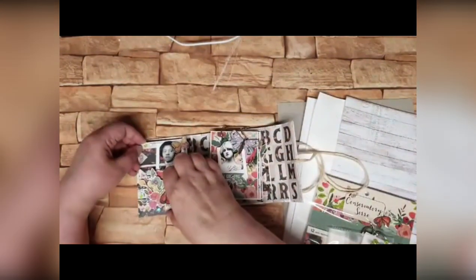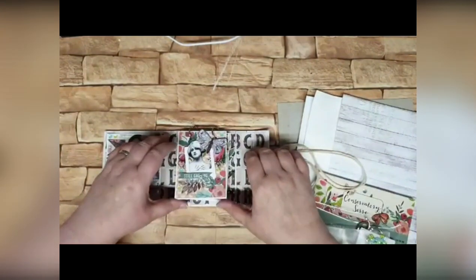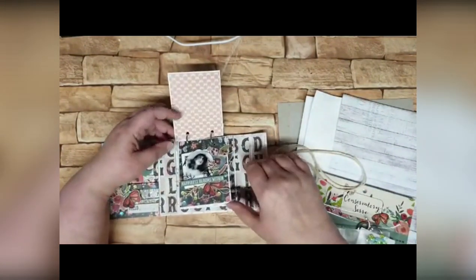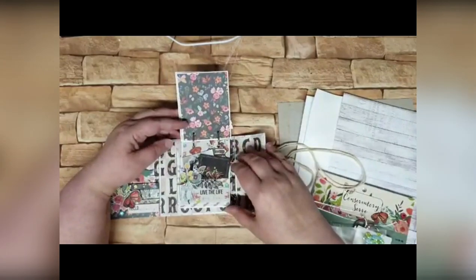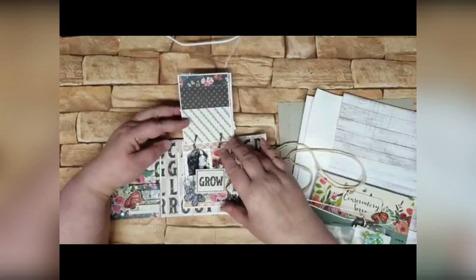I've just realised I haven't printed out my photos — that's not very clever, is it? And then on this side we've got our hinged pages. Very easy to put together. This is a very, very simple little book.